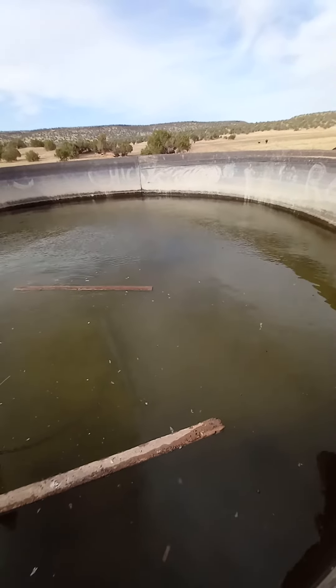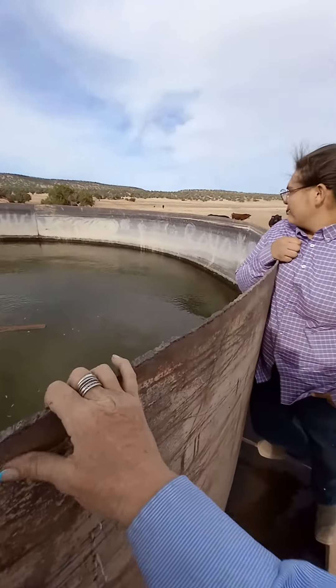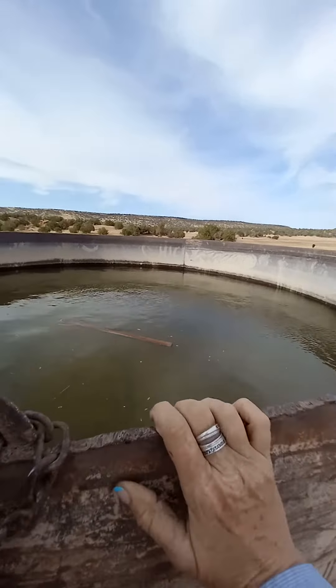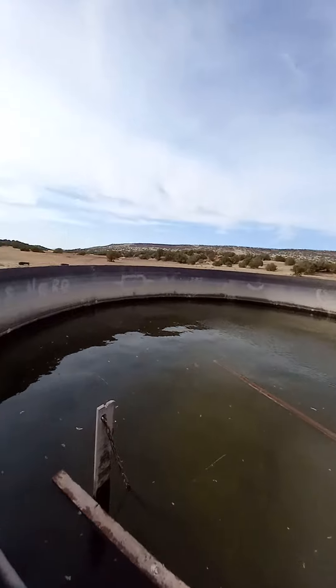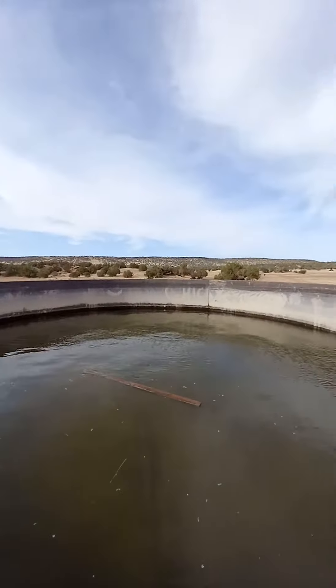So we got to run waters here. On this one in particular, we got to make sure that — look, it says Chickie's here, Royal was here, Flying Box Ranch, and Socorro was here.